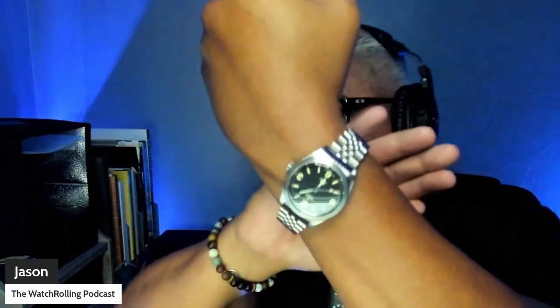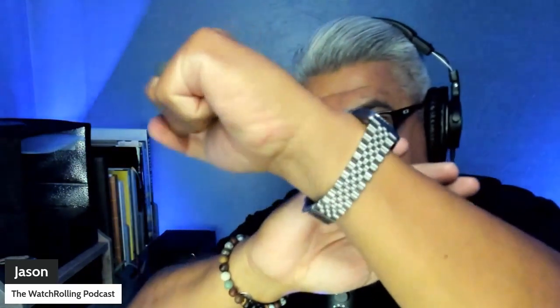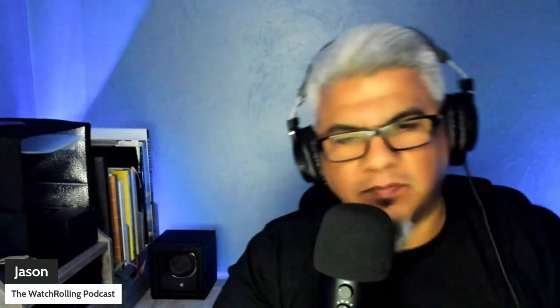Before we get into today's topic, wrist check: I'm wearing my Tudor Ranger on Uncle Straps jubilee - pretty snazzy, nice and comfortable. The Tudor Ranger is great for showing what a smaller watch can do on a larger wrist. Uncle Straps did a great job with the bracelet; it wears like a charm.